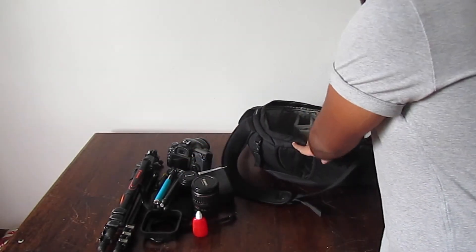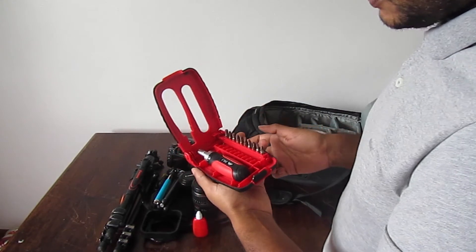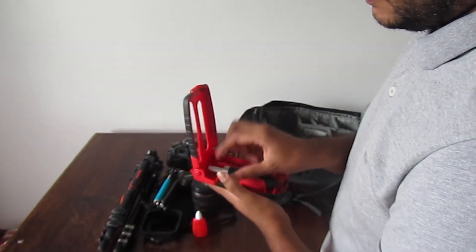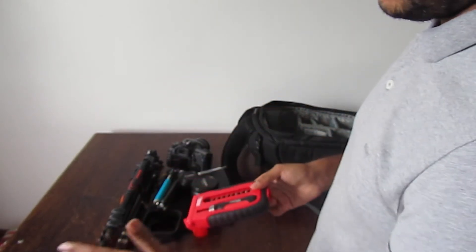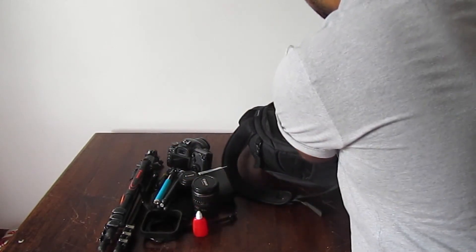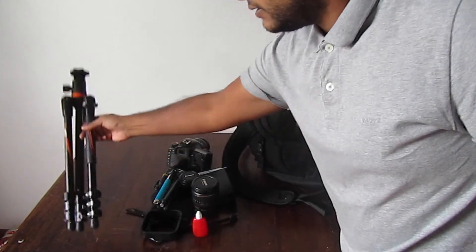Another thing I always carry is a set of screws and a screwdriver, so if I need to get my way through something or need to take things off the tripod and put them back on, I have that covered.